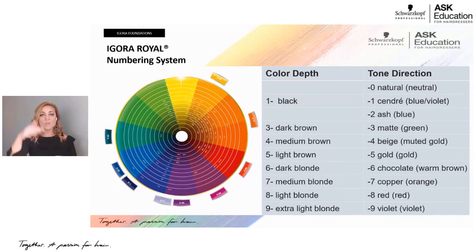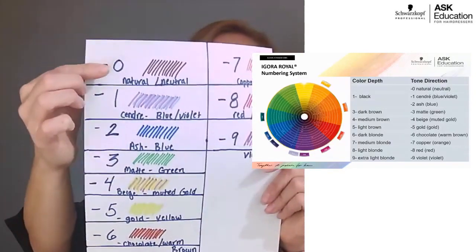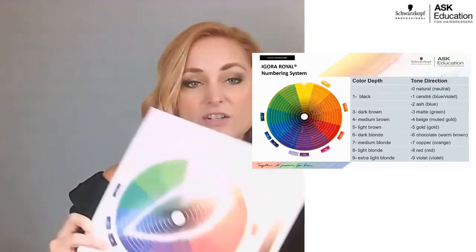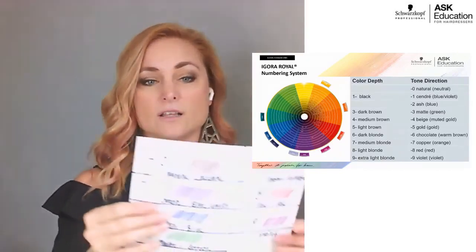Starting with neutral and natural: zero is nothing. Lower numbers one to three are cooler shades, four to six are warmer shades, and seven to nine are reds. Dash zero is natural — a neutral tone direction, sitting between yellow and green on the color circle, not too warm or too cool. It's truly a neutral color direction.